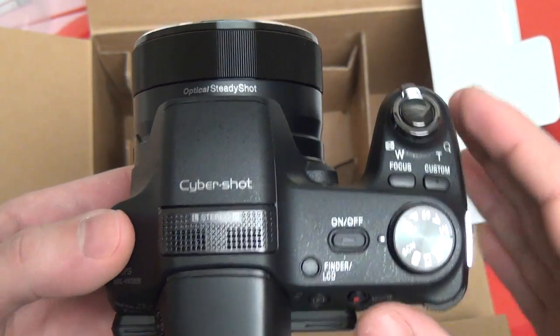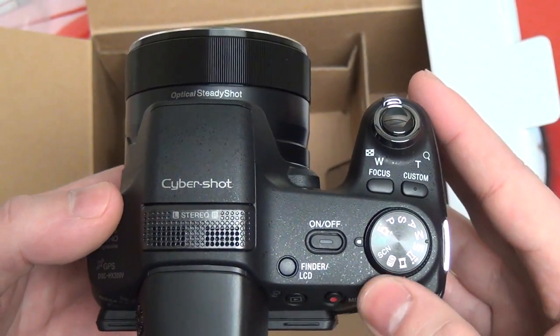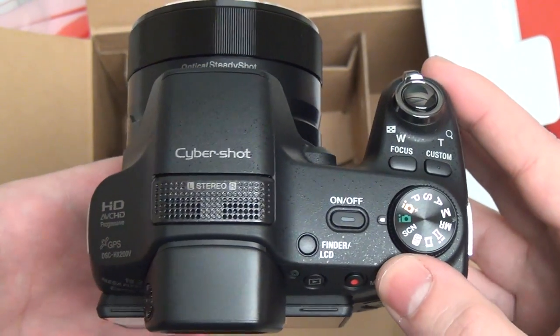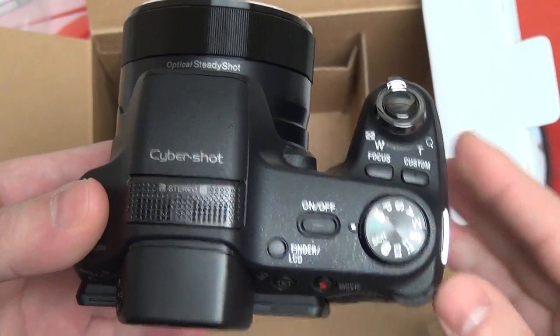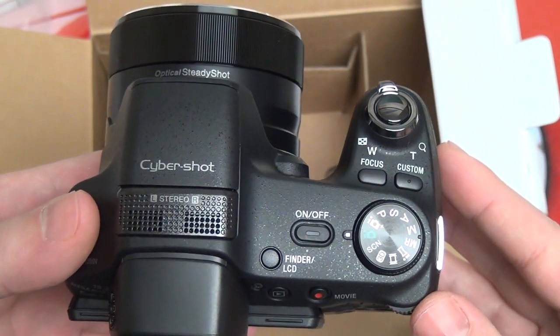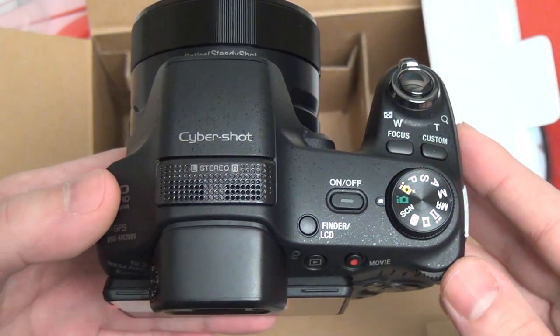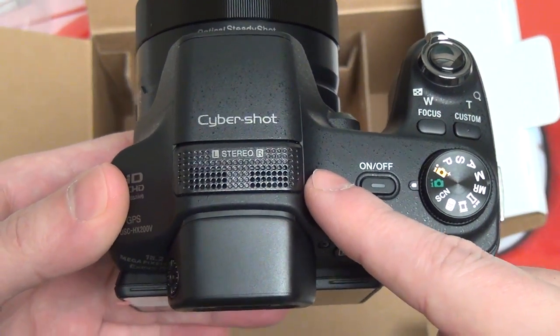A coat pocket, maybe, because this is still not as big as a traditional digital SLR. Also a little bit smaller than an NEX7 with a Zeiss 24mm. Certainly a lot smaller than any NEX with an 18-200mm E-mount lens. Your microphone array is right at the top.